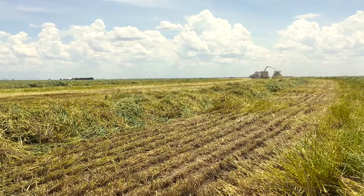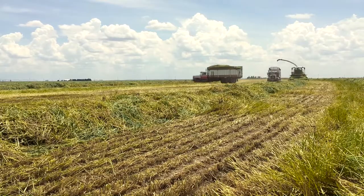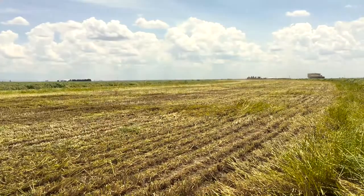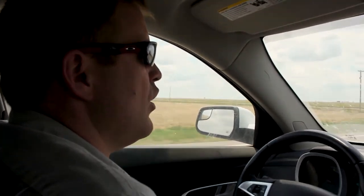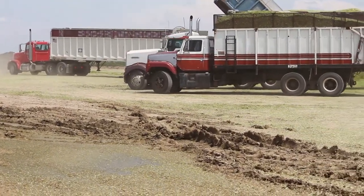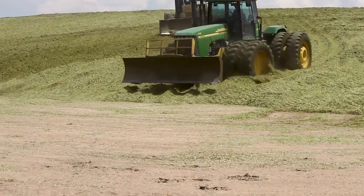We adjust triticale to 65 percent moisture, so when we harvest it we want to harvest it as close to 65 percent moisture as we can. We bring it in on trucks and put it in a drive-over pile or a pit of some sort.